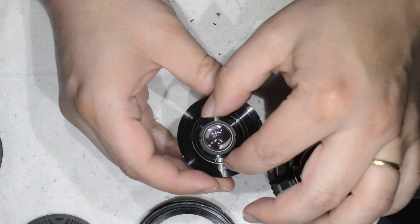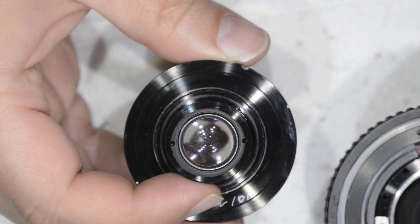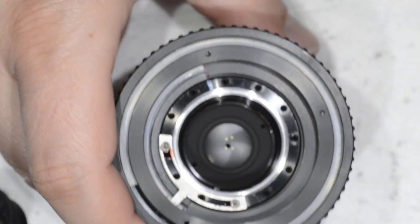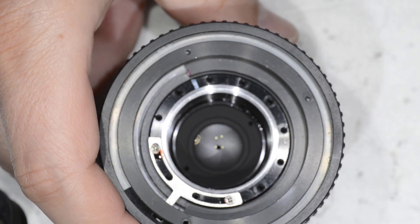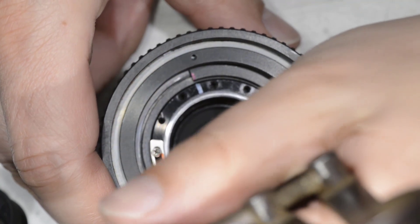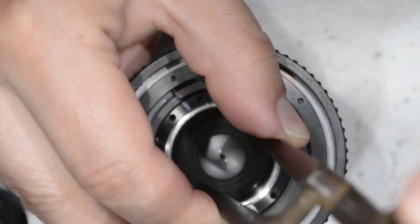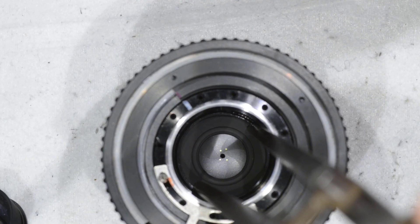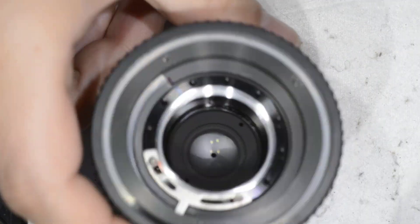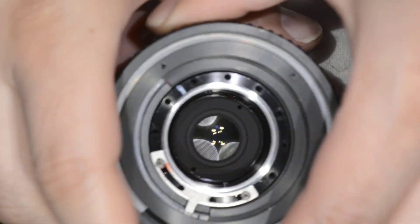This is the part where I have the fungus, as you can see here — it's quite a big fungus. There is still one lens on the bottom; in this case it's clean, but you can simply come here with a spanner key, or in my case I use a compass, and rotate to remove it. It can be easily accessed, and the diaphragm is just behind that.